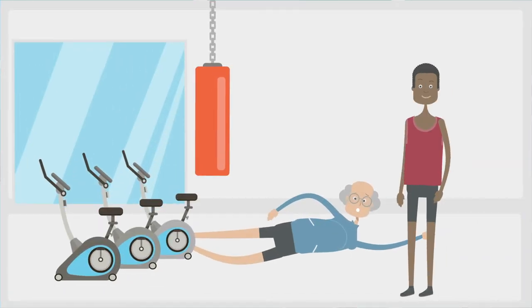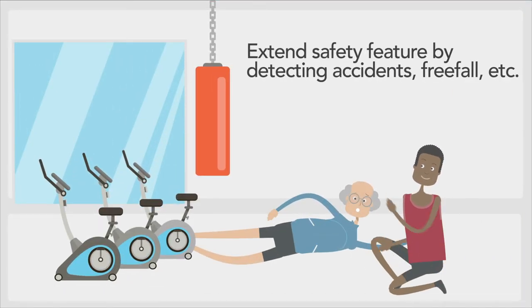Sensor wristbands can also be a safety feature. If acceleration data indicates a likely accident, a trainer or nearby users can be alerted.